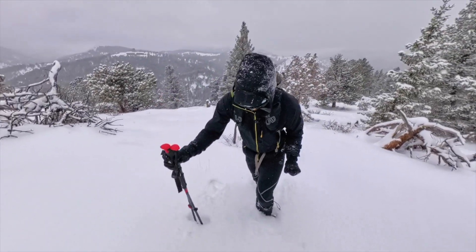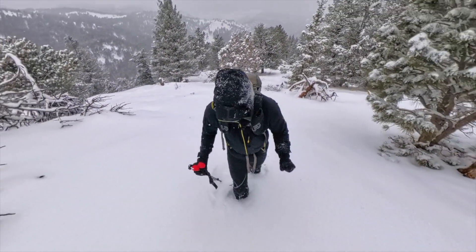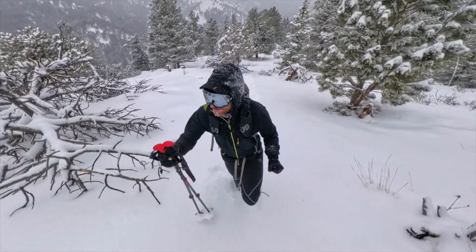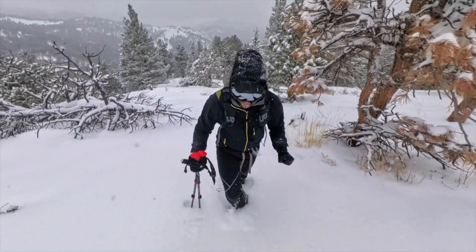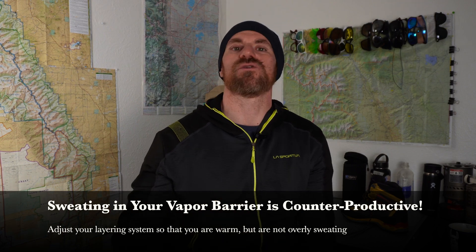Now that I've gone through my test, am I going to use vapor barriers in the future? The answer is yeah. The one thing I'd impress upon you is that this is a really great system for very cold conditions. I think 22 degrees Fahrenheit outside is pushing the upper boundaries of what you'd want to use a vapor barrier for. You really want to use a vapor barrier when things are well below freezing.